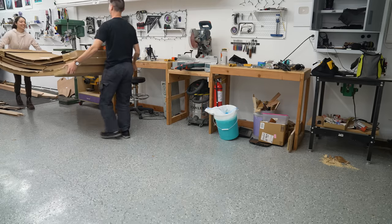Today I'm building a boat. Well, another boat. This time, it's a sailboat.